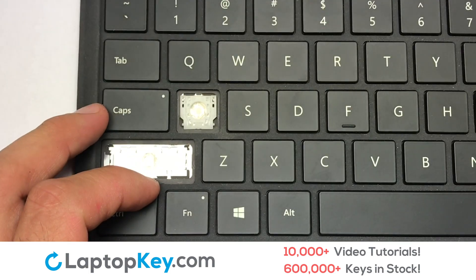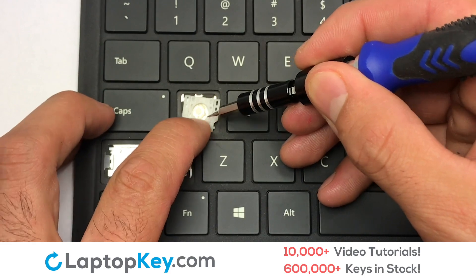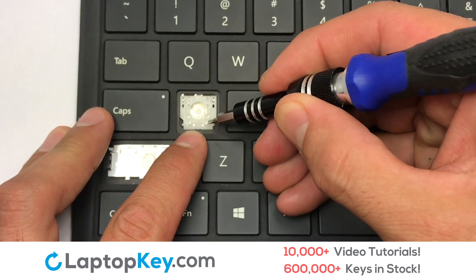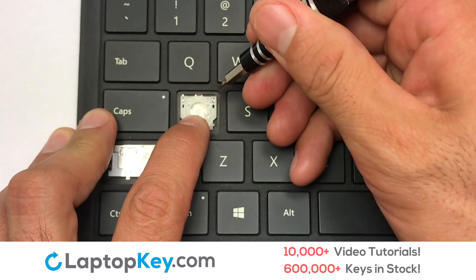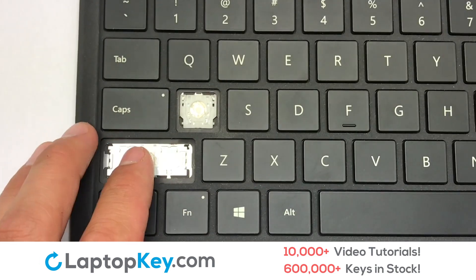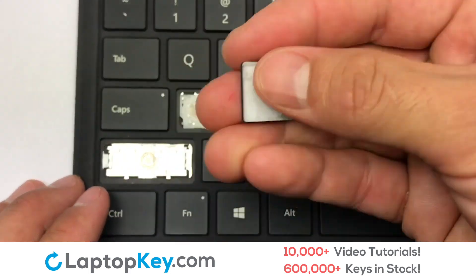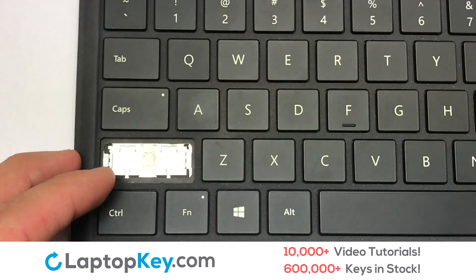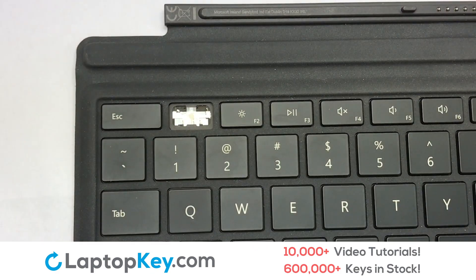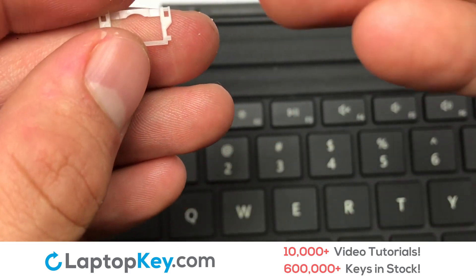Attach the assembled plastic hooks to the keyboard. Place the rubber cup in the center, then place your keyboard key on top of the retainer clips. We're now going to install the small key. We will now assemble the two plastic clips together.